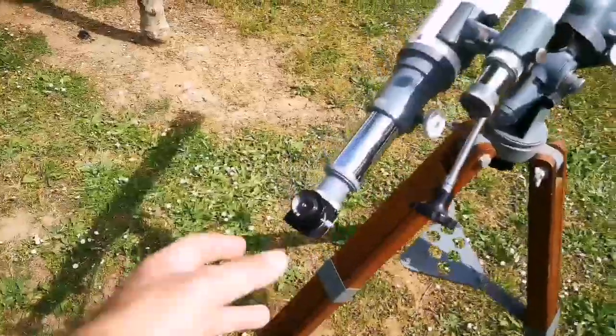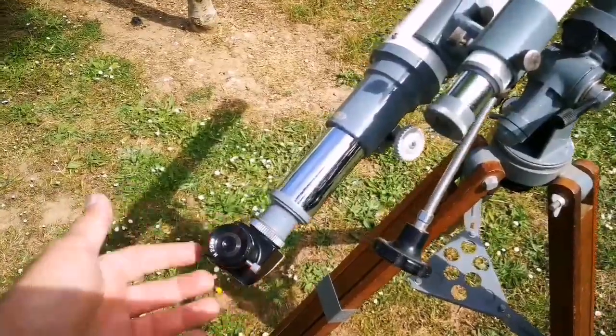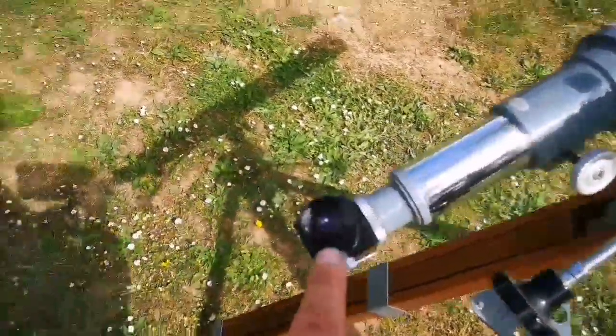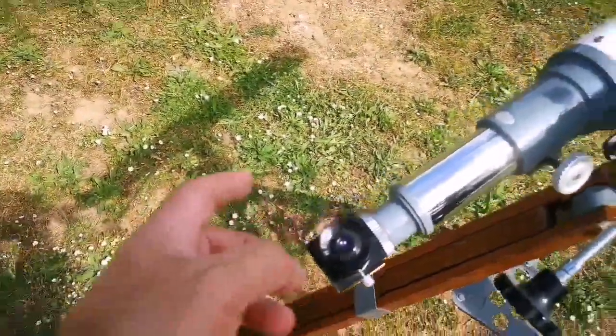The rest of it: it has a diagonal, it has an erect-image viewfinder, and a Barlow lens. This eyepiece is a Japanese Huygens 20mm. There are also 4mm and 9mm ones.